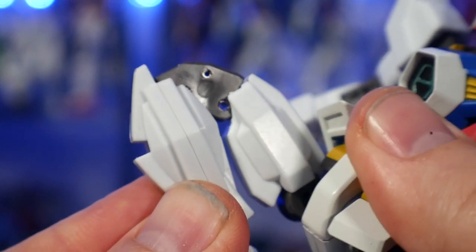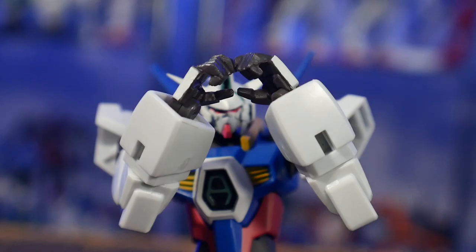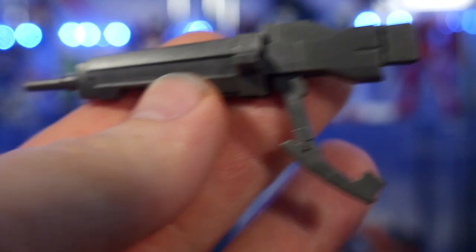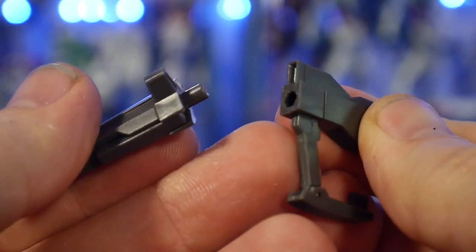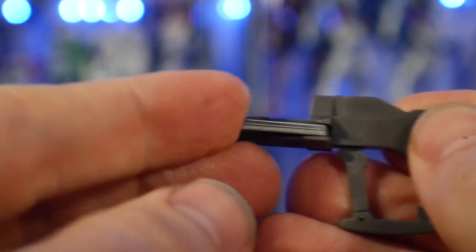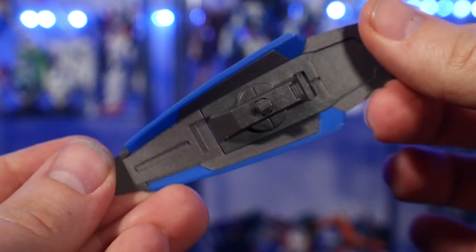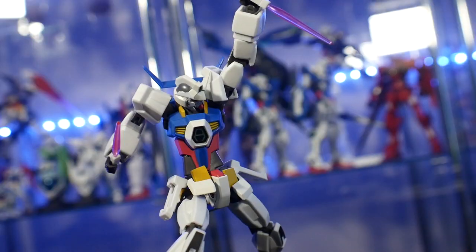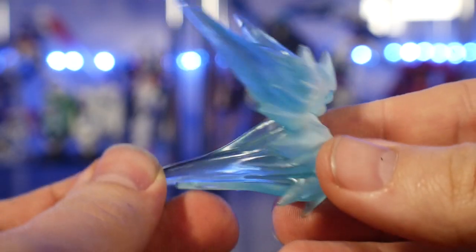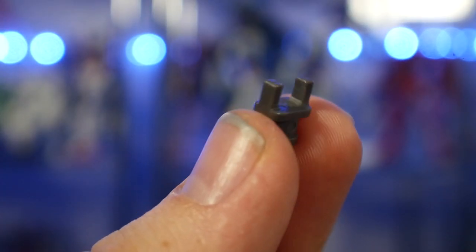For accessories, you get closed fists, open hands, and accessory-holding hands. You also get the DODS rifle, which has its own movement in the front — you can take off the front part to just have the beam spray pistol, and you can pull out the handle so the other hand can grab on for a charge shot pose. You also get the shield, which can connect on the forearm on the underside or the side, two long beam saber effect parts, two beam daggers, thruster effect parts which look amazing, and finally a connection adapter.